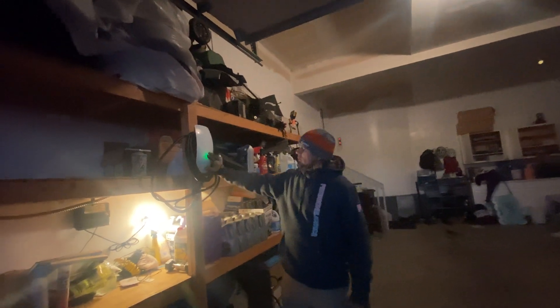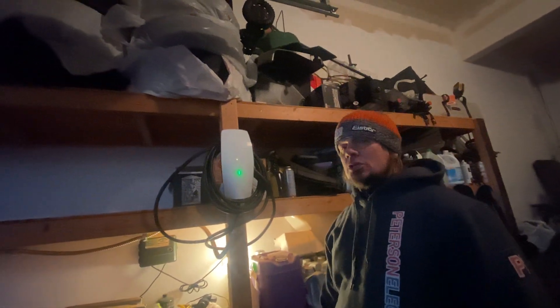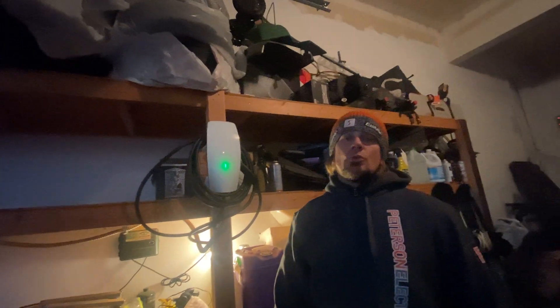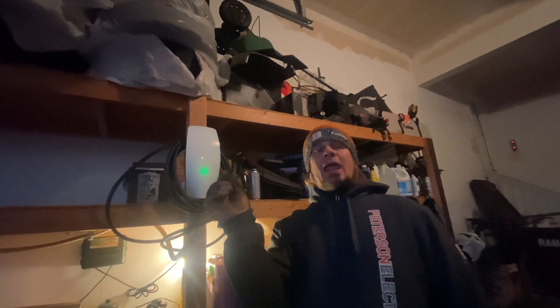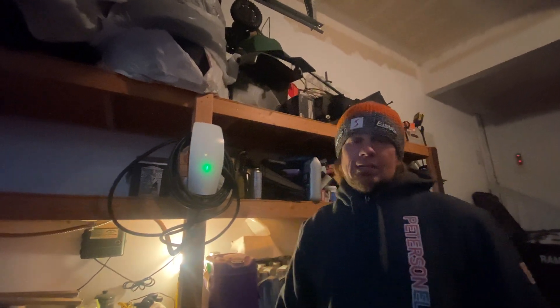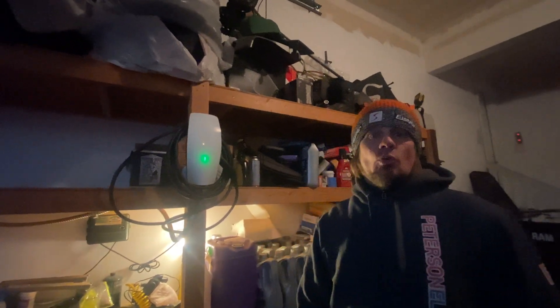Anyway, this is the Tesla plug here that we did. This is the newer style — you cannot adjust them now. They're basically only pulling 32 amps, though their instructions say 48 amps. The adjustable ones that go A through G, those are the ones you can adjust up to 80 amps. The new ones — this is like the second one I've installed — they're not doing that anymore.